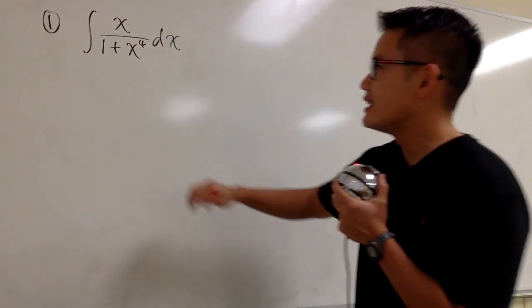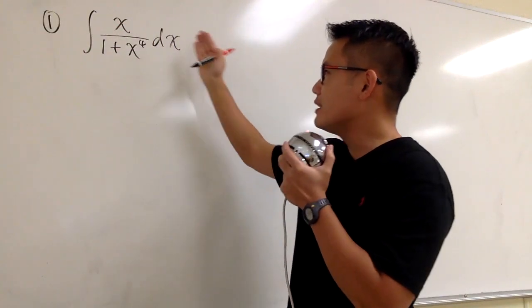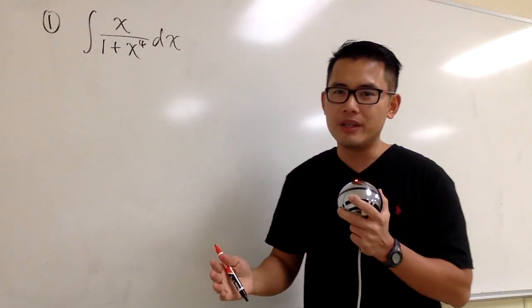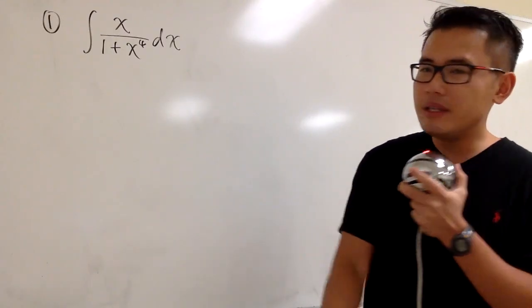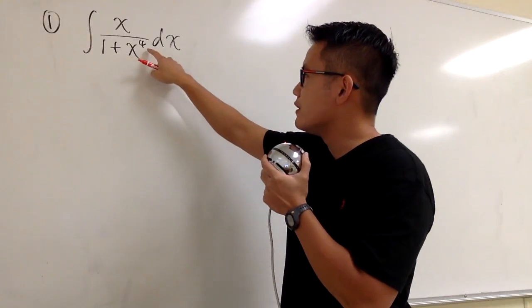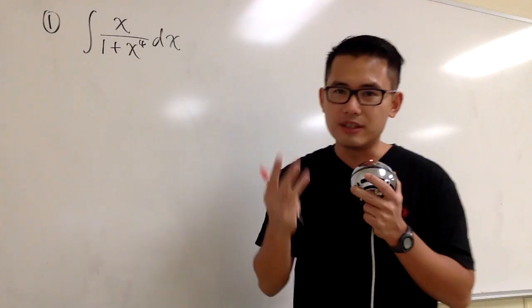Okay, so let's get to it. First one: the integral of x over 1 plus x to the fourth power dx. What shall we let U be? If we let U be the denominator, 1 plus x to the fourth power, then DU will be 4x to the third power.